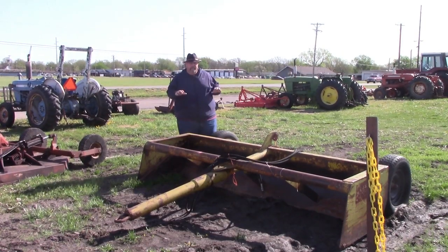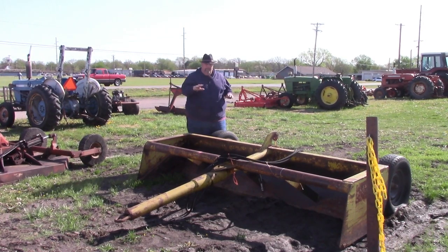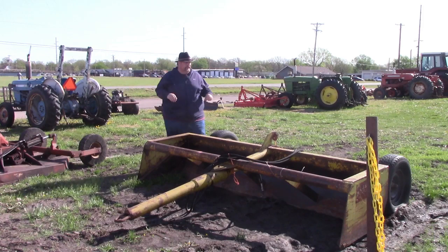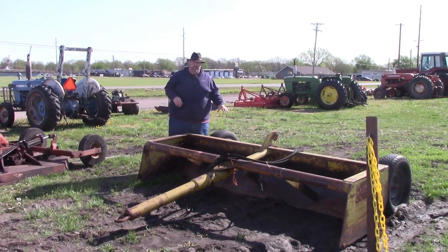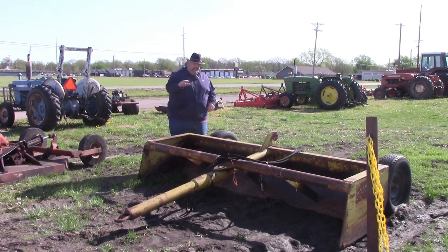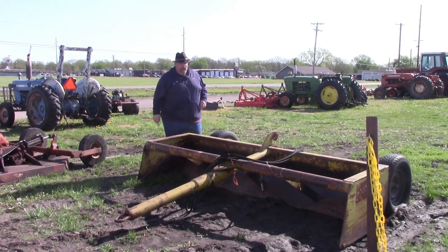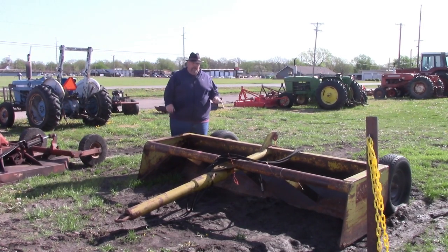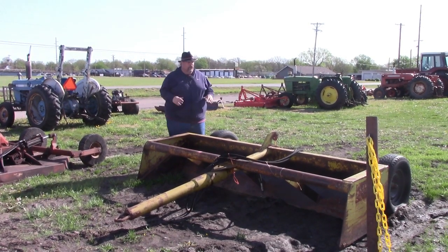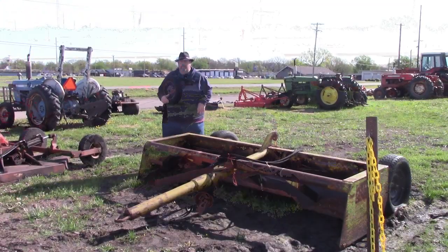We got this dirt excavator or dirt mover here. I'm not sure of the distance on it — I forgot to measure it before we did this. The weight box is full of concrete, so it's definitely been well-weighted. It's got a cylinder that comes with it, hoses that might need to be replaced — there's one bad spot. But overall this thing is in really good shape. We're asking $2,500 for this.